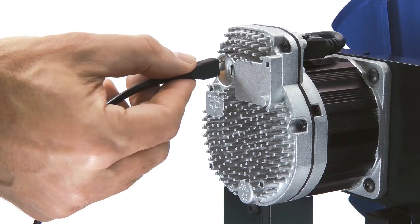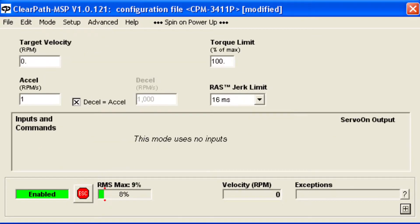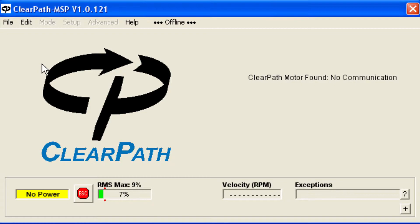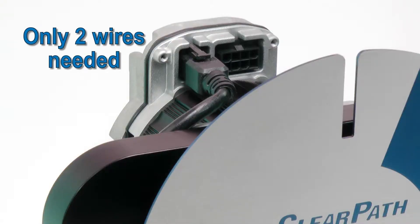To use this mode, connect ClearPath to the MSP software and first enter your desired acceleration. With power applied, the motor will immediately spin up to whatever velocity you enter. I'm going to set the velocity and then remove power. The only wiring to ClearPath is DC power — there's no need for the I/O connector unless you want to get velocity feedback from ClearPath.